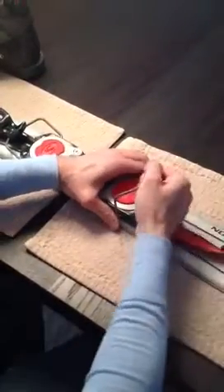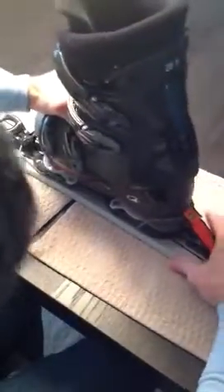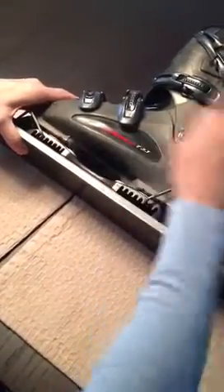I'll guess that the rear should be on this one. Test it to see — and that looks pretty good because the center line of the binding and the center line of the boot are lined up.